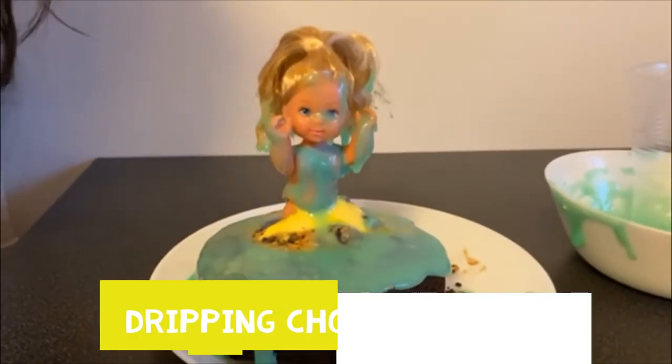Wow, look — it's a beautiful dress! I hope you enjoyed this, and I hope you try this dripping doll cake!